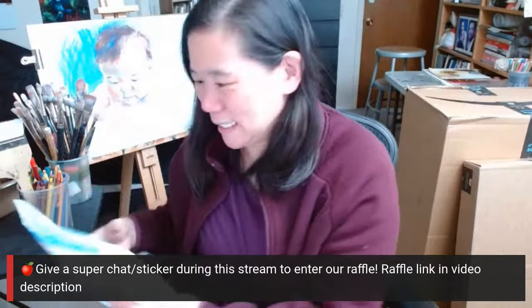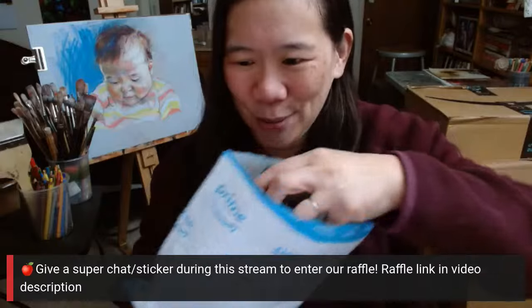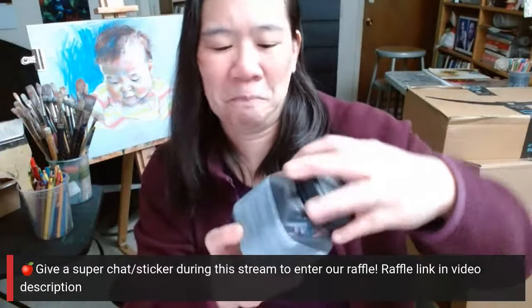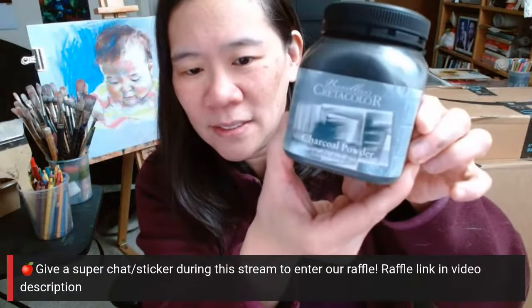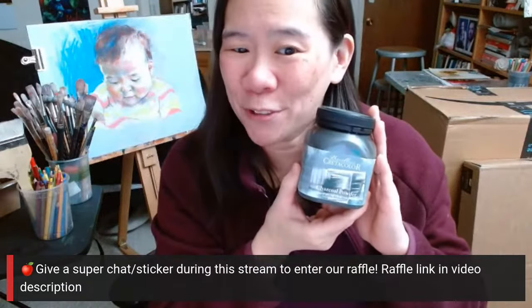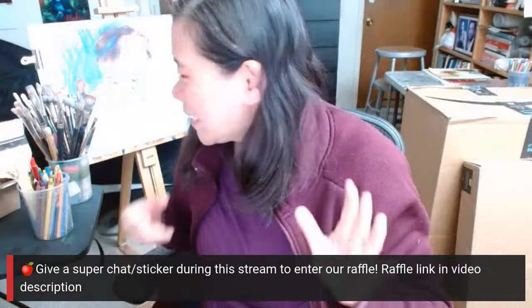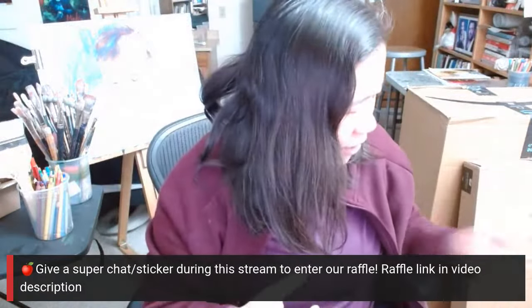Let's look at this and see what's in here. This is Cretacolor charcoal powder — familiar, but necessary. And I got one just yesterday.